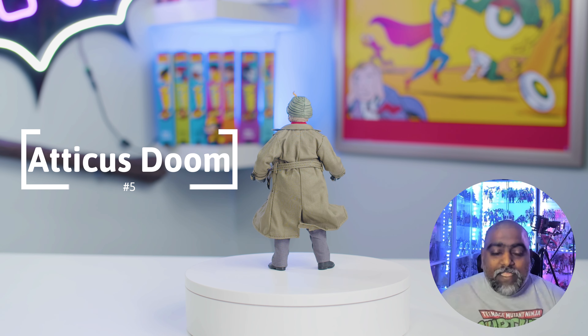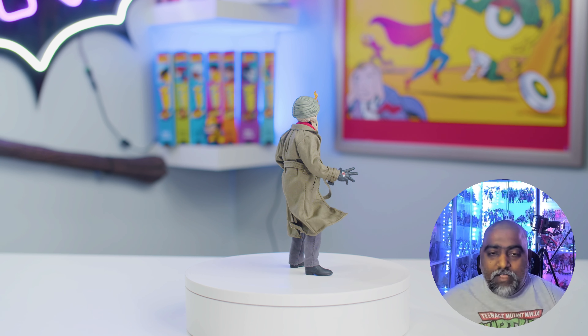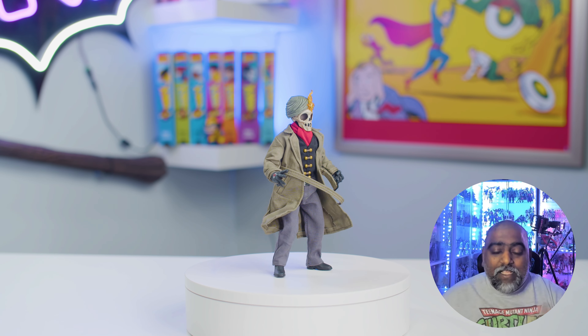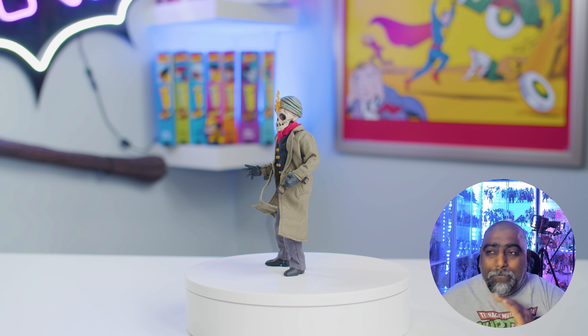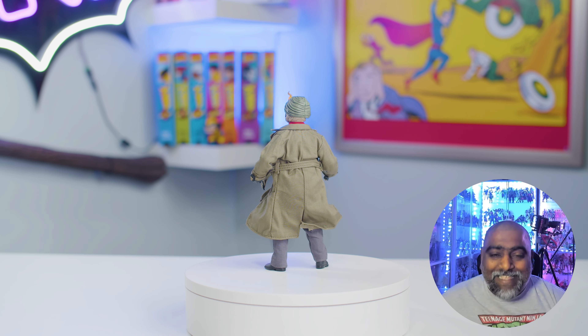Number 5 on the list is Articus Doom. This guy has got a ton of things going for him. The cloth goods are awesome on him, articulation is still there which is nice, the skull — all of that stuff is really cool. Articus Doom is an outstanding figure with a billion accessories. So good. He is number 5 on the list.